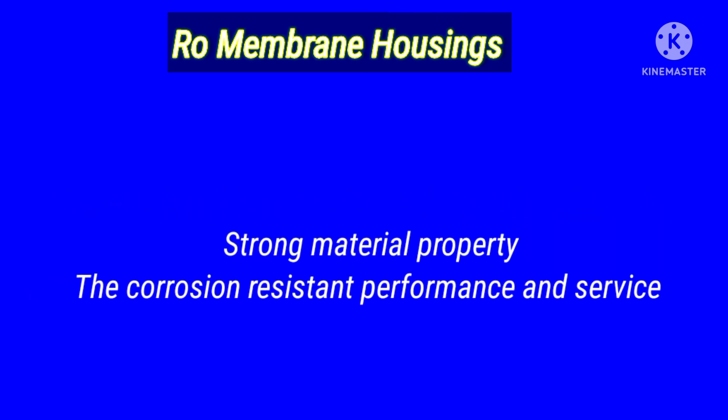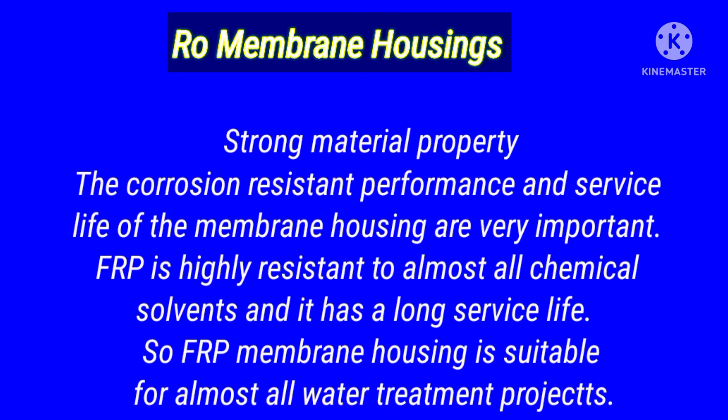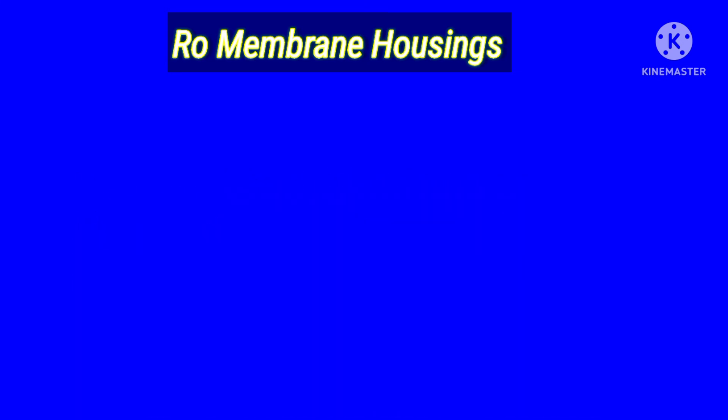Number three: strong material properties. The corrosion resistance performance and service life of the membrane housings are very important. FRP is highly resistant to almost all chemical solvents and it has a long service life. So FRP membrane housings are suitable for almost all water treatment applications and can resist the effects of chemical solvents.